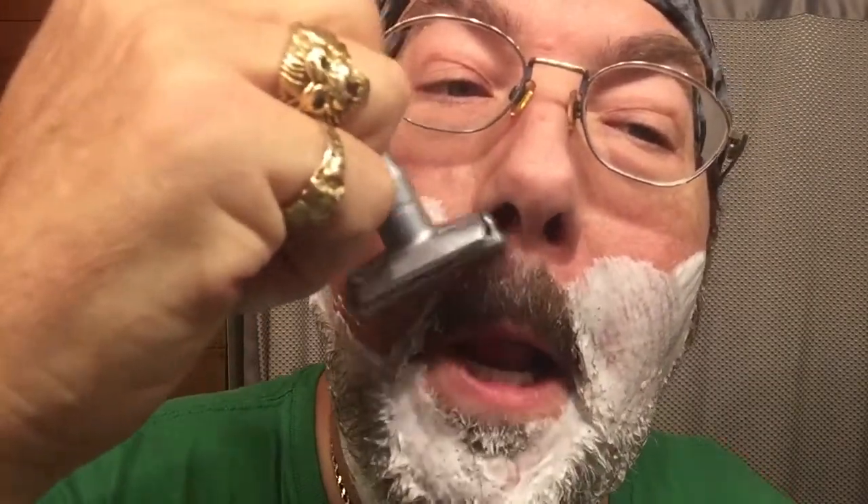How many of you guys were taught by your father wet shaving? It's a tradition that some of us were fortunate enough to have been taught by our fathers. For others, it's a long-gone tradition of the past — it's not even something that's done any longer, and fathers aren't capable of passing it on down because they don't do it themselves. Why don't we all bring it back? I know I am. I am teaching my grandson.